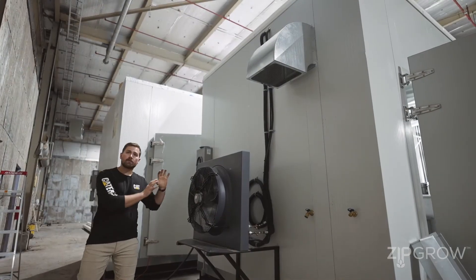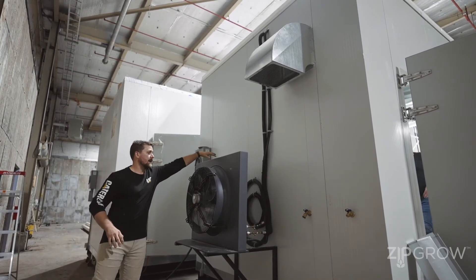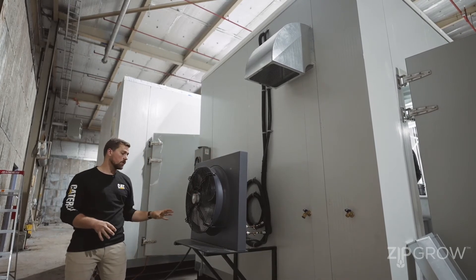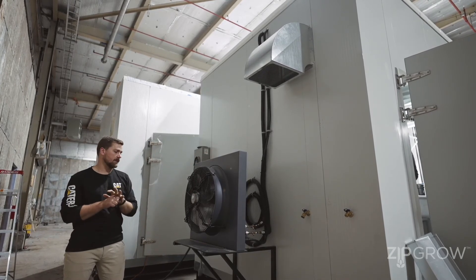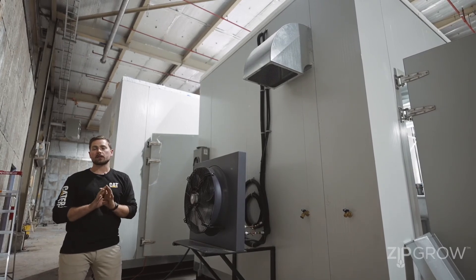Back here, we've got our main air conditioner outdoor unit. This unit is a simple fins-and-fan with no compressor, which is super beneficial because it eliminates the need for a low-ambient compressor kit.